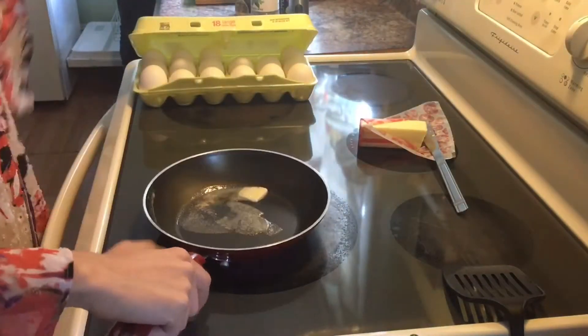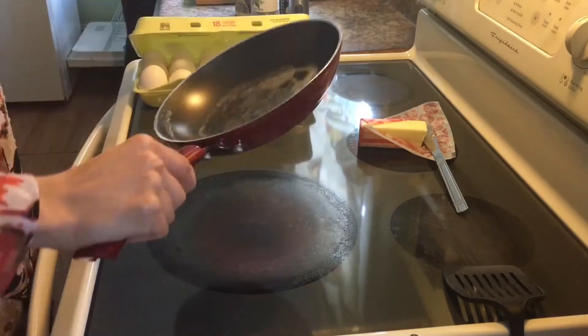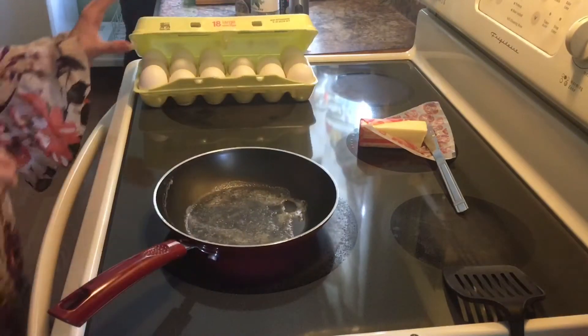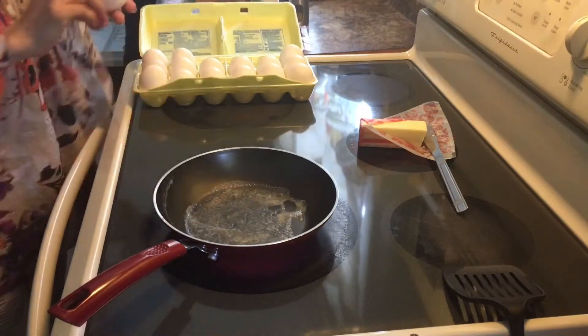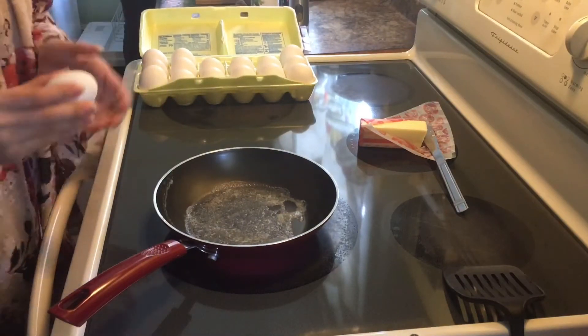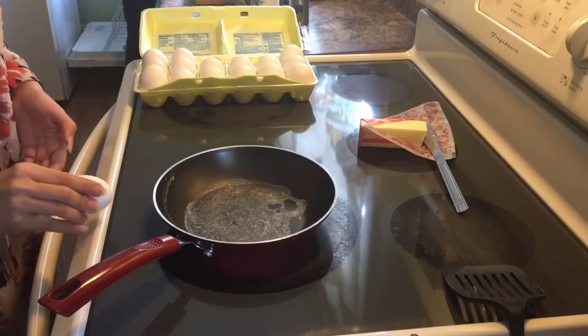And then spread it all over like this. Now that's done. All we need to do is get some eggs — of your choice, however many you have. For me, I would choose like three eggs.